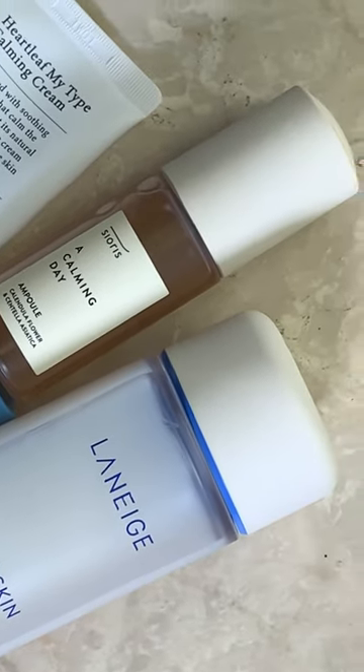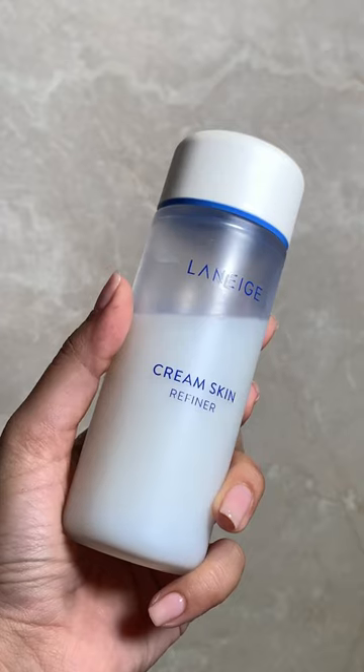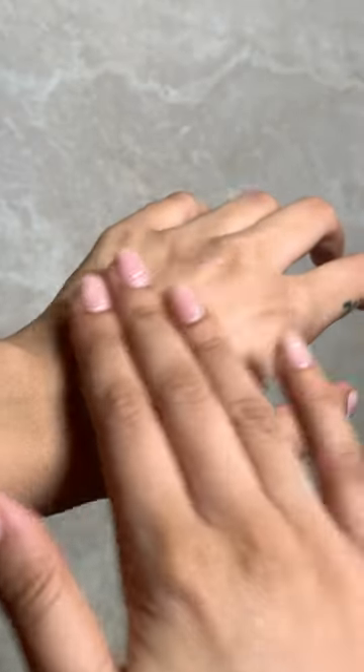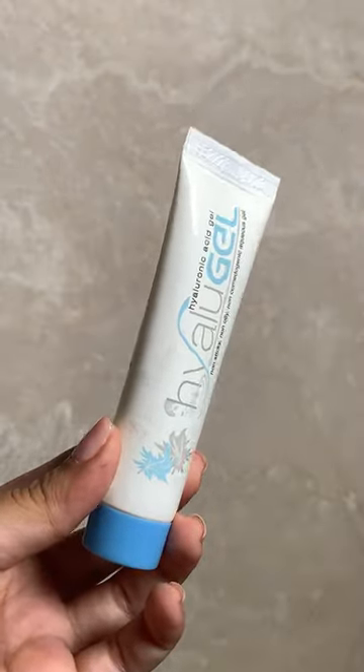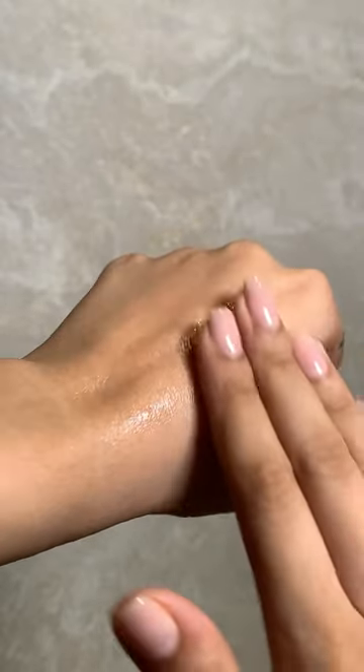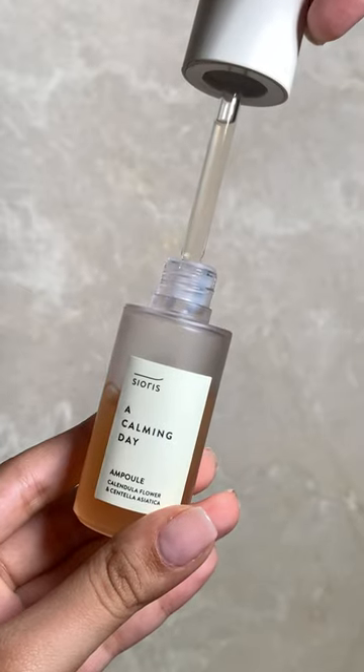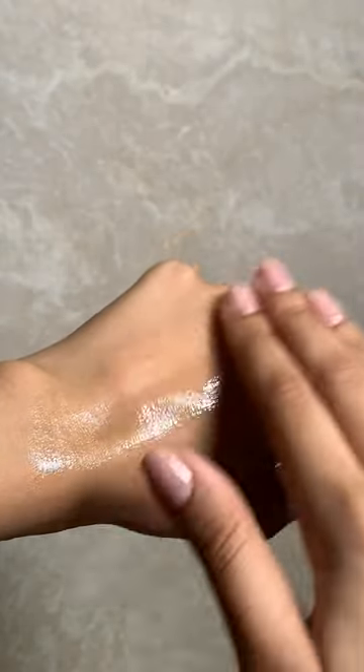Here's a four-step juicy skin cocktail recipe. First, go in with a milky toner that's super hydrating — this Laneige Cream Skin is beautiful. Next is a hyaluronic acid serum; this is going to add plumpness to the skin. Next is an ampoule — I really like the Cirrus one, which is very calming and has antioxidants in it.